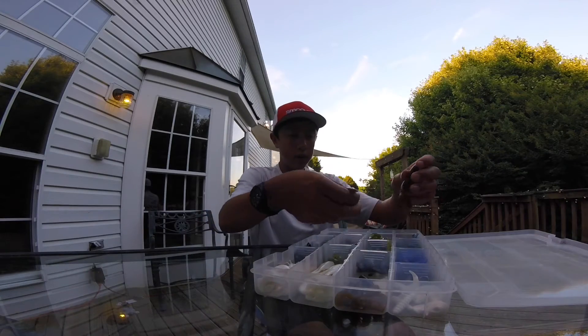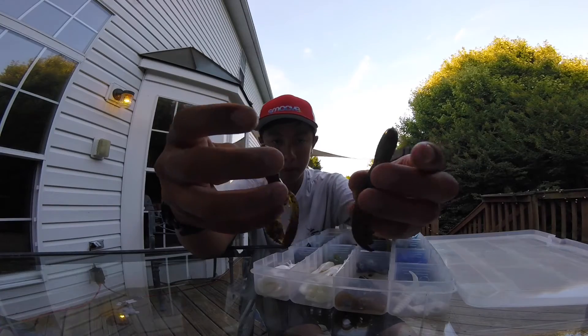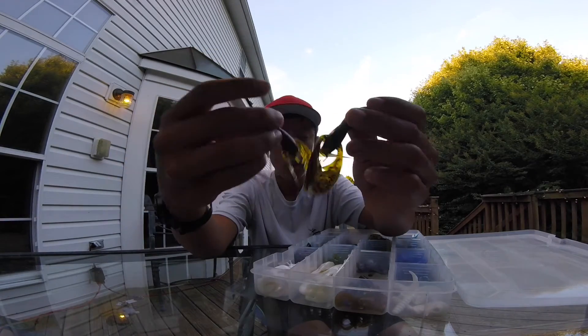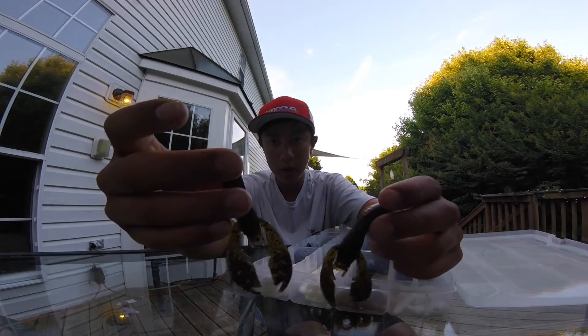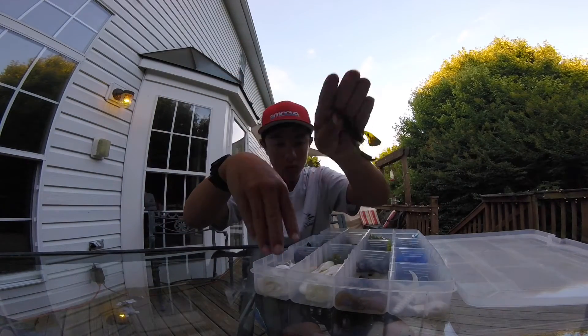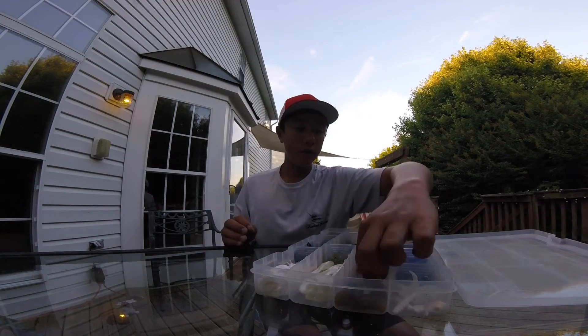Here I've got some Net Bait Pack of Craws in green pumpkin. I put them on the back of jigs and fish them on stand-up jig heads, which I'll show you in my other boxes. I like the pork fat fins — they go really well and they're really productive.